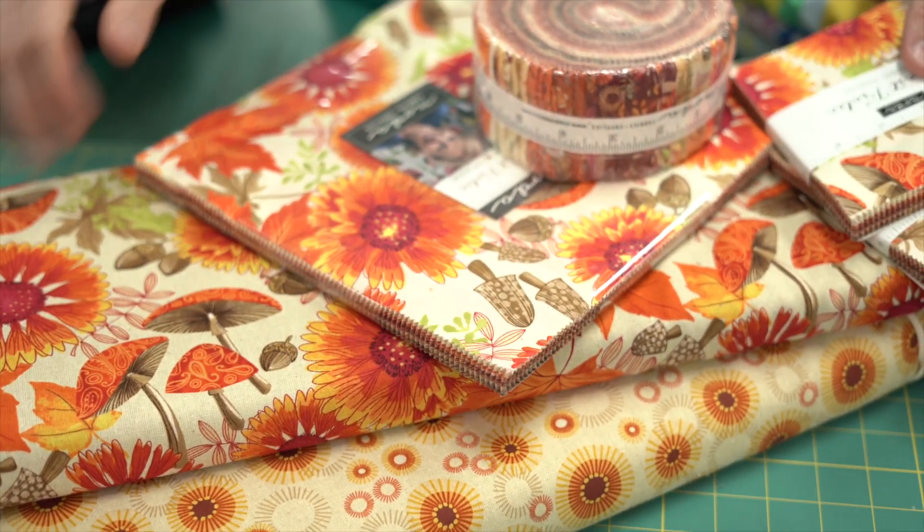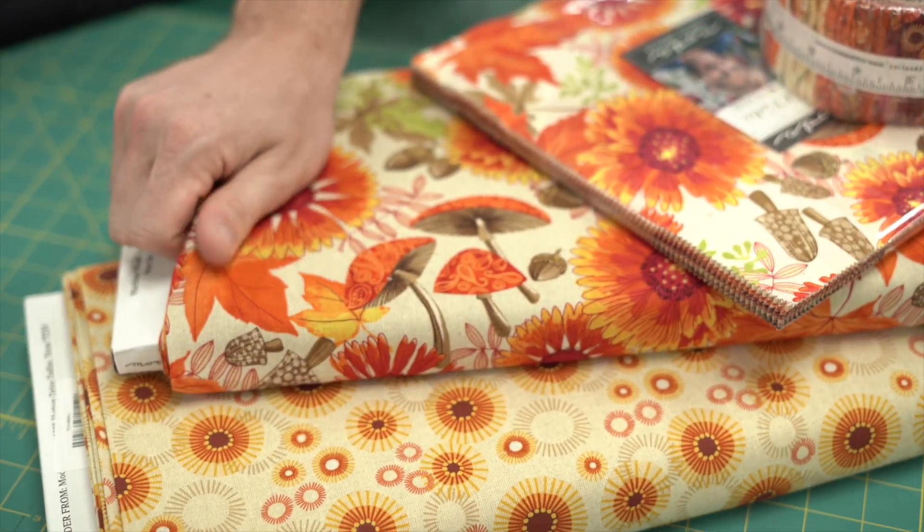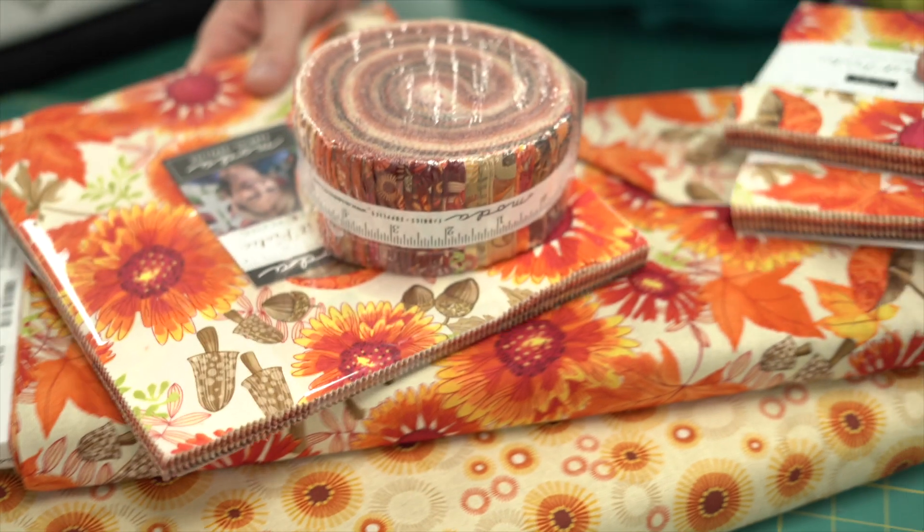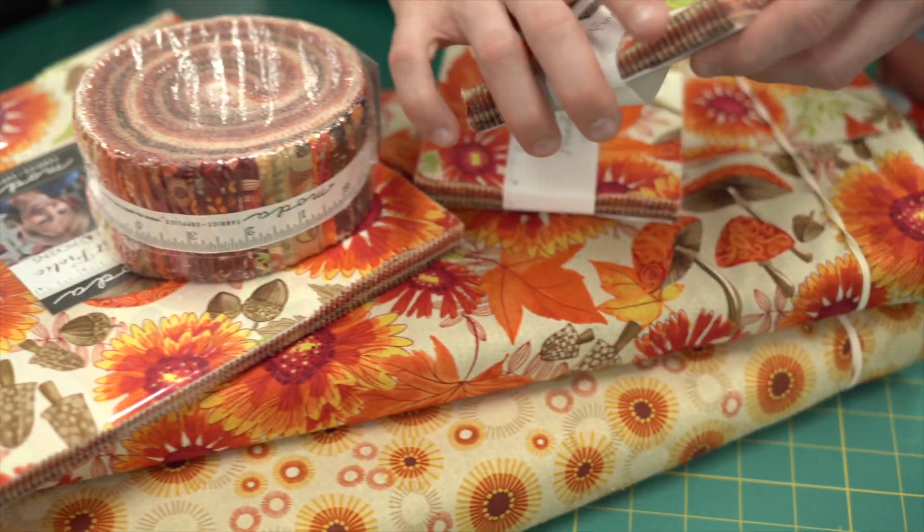These are a linen blend, so they're really quite cool. Let's have a look at this one — let me move that a little bit.